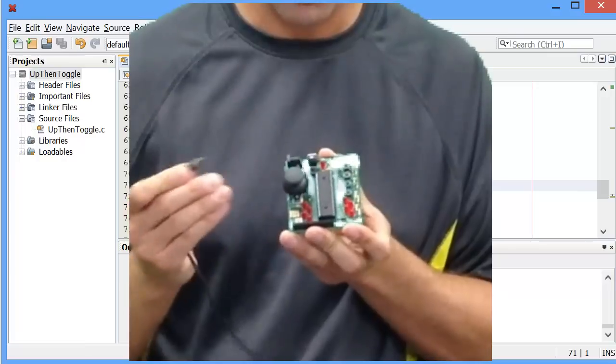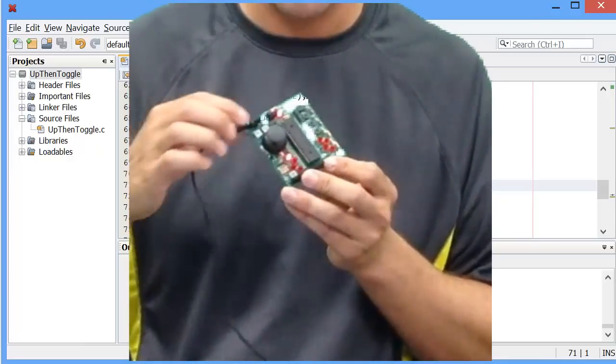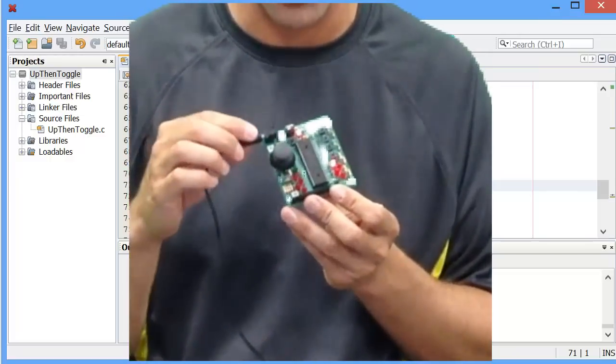Instead of unplugging and re-plugging, which is kind of a hassle, there's actually a button on the board called reset. You can just hit reset and it will reset your program from scratch and run it again for you.